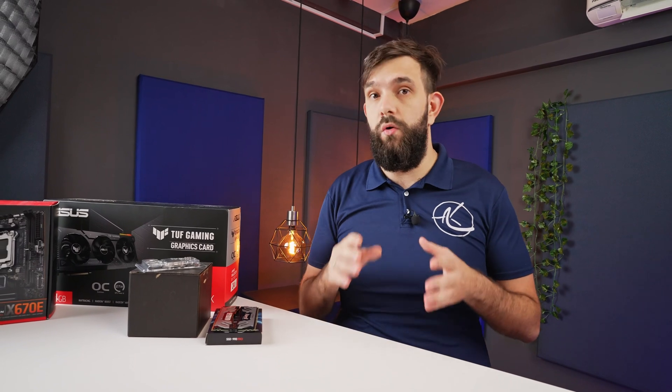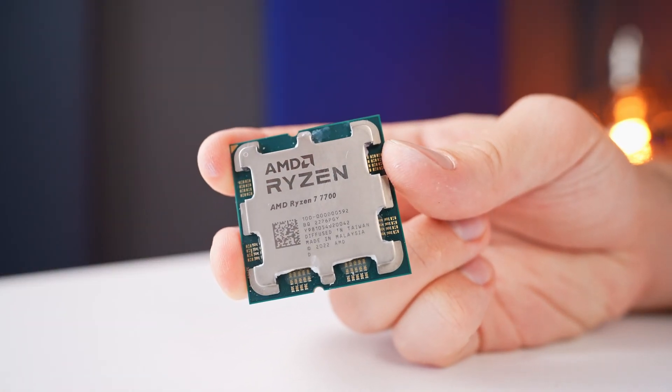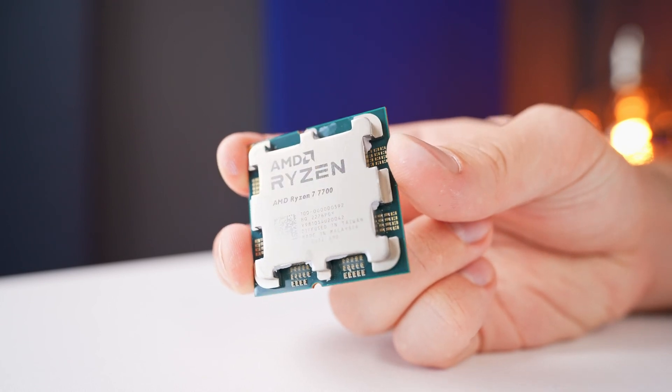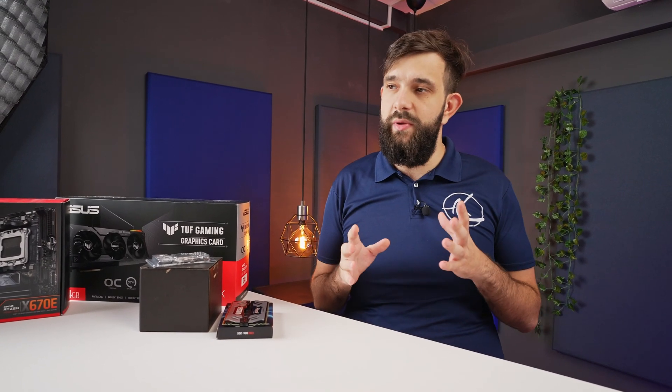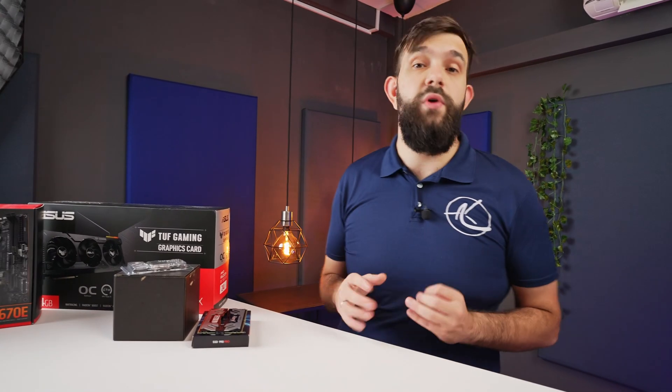AMD is releasing another set of CPUs, and rather than going for the X3D variant that everybody's expecting, we're now going for the lower wattage units. Based on specs they don't actually look that different. What we've got here is a 7700 non-X, a 65 watt eight-core CPU. We're going to make a build — a somewhat disbalanced build — with a mid-range CPU paired with the highest-end graphics card, the 7900 XTX, built out in a Quad Mini Cube case by Techware.